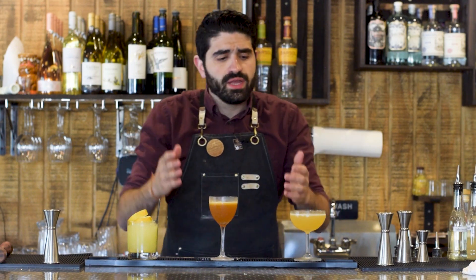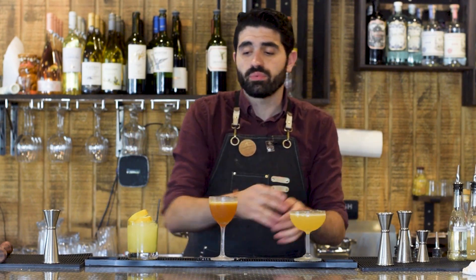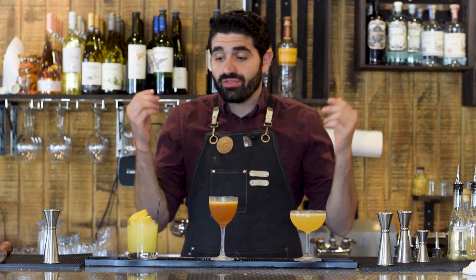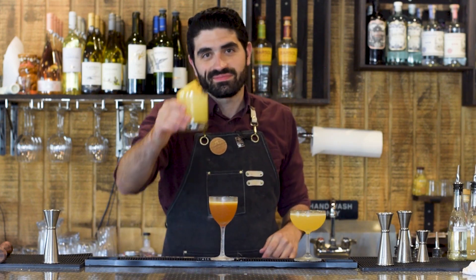And there you have it, guys — three incredibly unique gin cocktails going from easy and simple to a little bit harder and more complex. I've got three amazing cocktails I've got to get back to, and we'll catch you guys in the next one. Cheers.